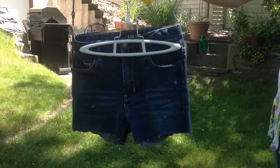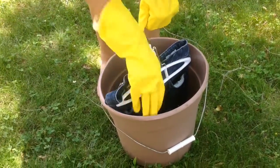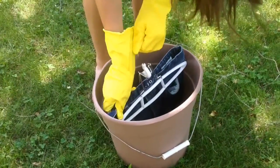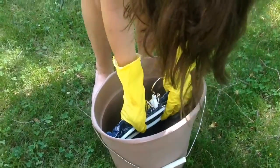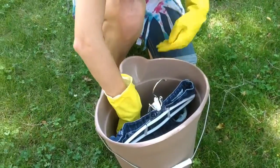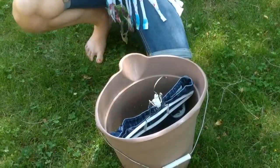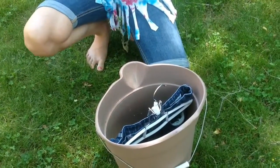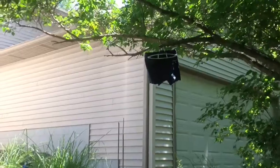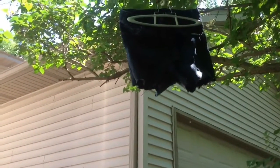Get some shorts from your local Goodwill and take the bleach, pour some in a bucket. Make sure you are wearing rubber gloves for this. Try to get your shorts deep down in there as possible, but not too much — you don't want the whole shorts to be in there. Just make sure all the bleach is touching some part of the short. Then hang it on a tree to let it dry. This could take a few hours.